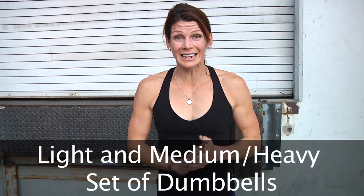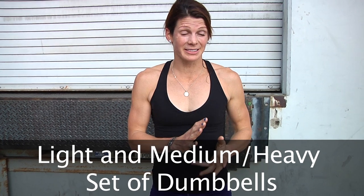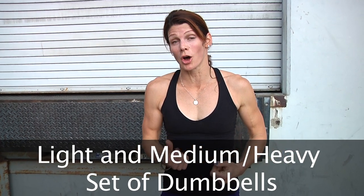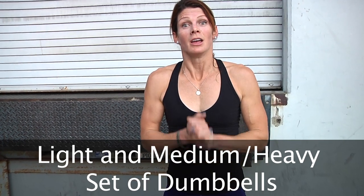Alright guys, welcome to boot camp — 60 minutes of awesomeness. You're going to need a light set and a heavy set, or a medium set depending. We're using medium sets. If you have a heavy set at home, awesome — we can interchange them. Grab some water, you're going to need it, and hang on tight. Let's go.